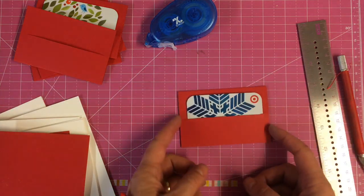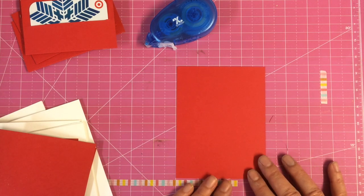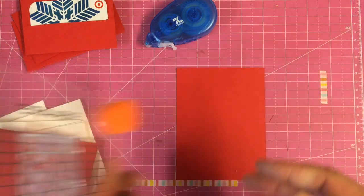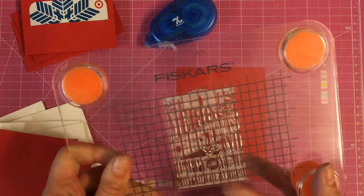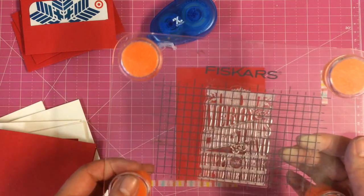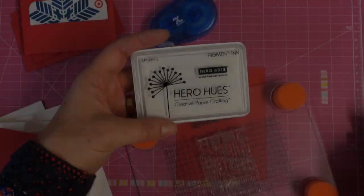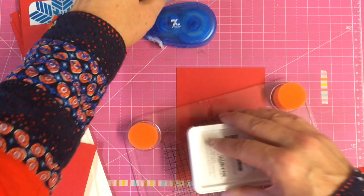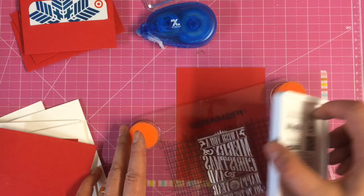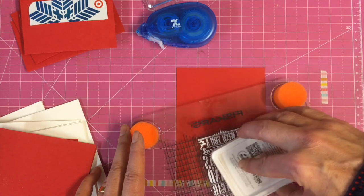That pocket is going to go on the inside of the card. Now that we've made the little pockets, we're going to do something really quick and easy to the front. We are going to use a Fiskars stamp — this one is a really nice piece of subway type that says 'I wish you a Merry Christmas and a Happy New Year.' We're going to stamp and emboss this in white using Hero Hues unicorn pigment ink. I'm going to ink this up — it's a very detailed stamp and the type is really nice.